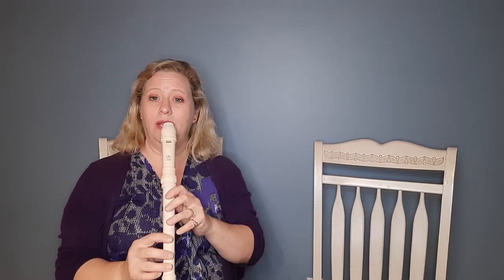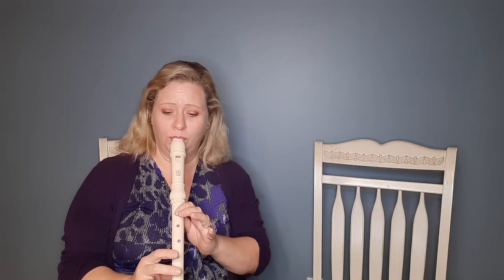Are you ready? One, two, ready, go. Much better.